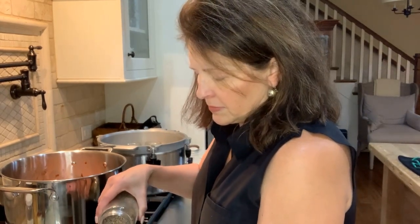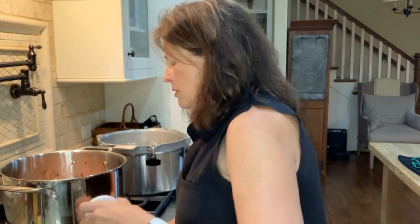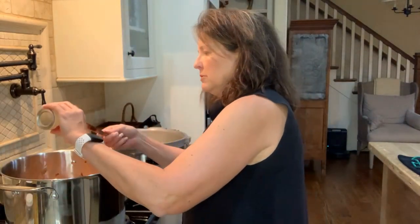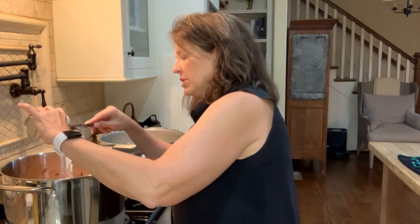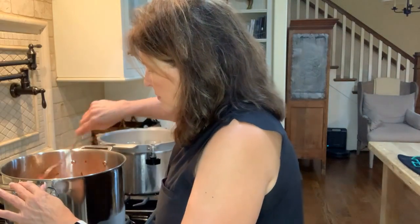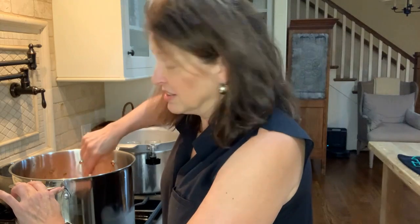I'm going to heat this up until it is heated all the way through. I just took a little taste test and I'm going to add some salt, some pepper, and some more tomato paste — maybe half a teaspoon of pepper, maybe a teaspoon of salt. It's nice and thick exactly the way it should be.